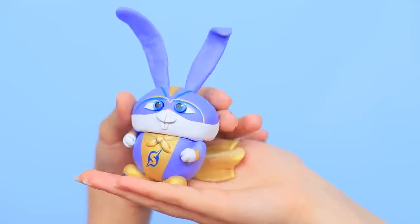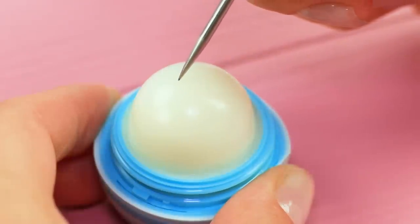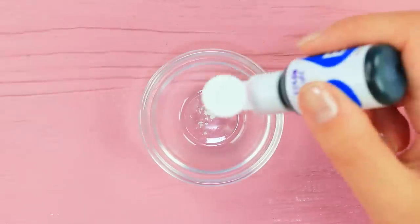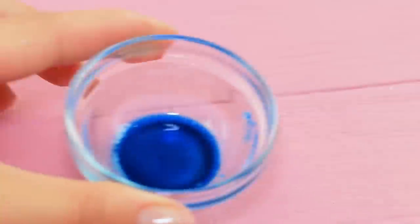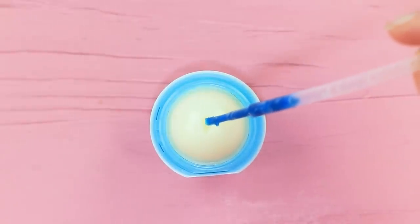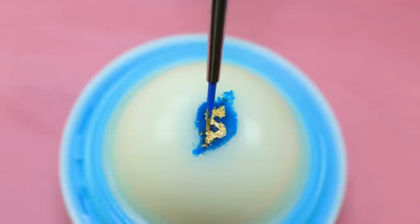It's Snowball! Carve the silhouette of Snowball's superhero logo on the surface of an EOS lip balm. Add food coloring to the excess balm. Heat it in a microwave for a few seconds. Put the melted lip balm into the carved drawing. Draw the letter S using gold food coloring.